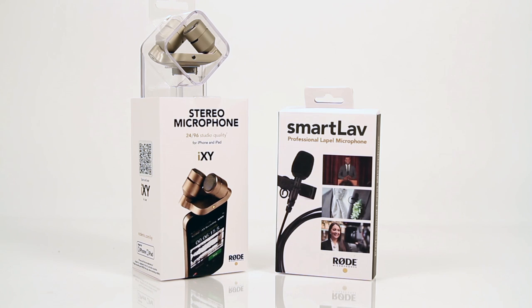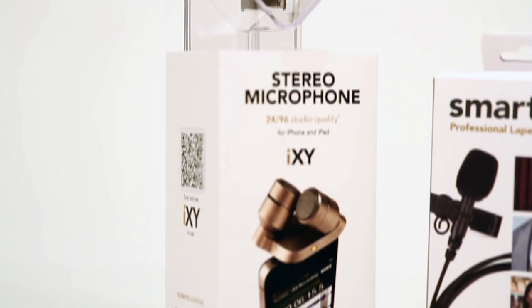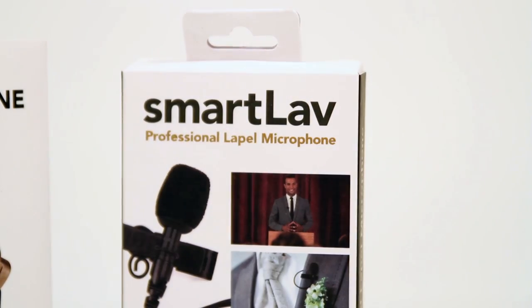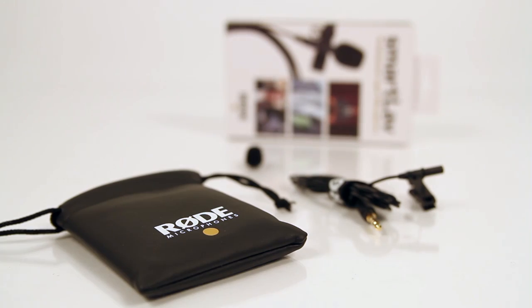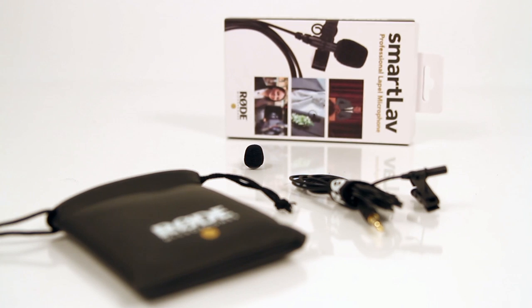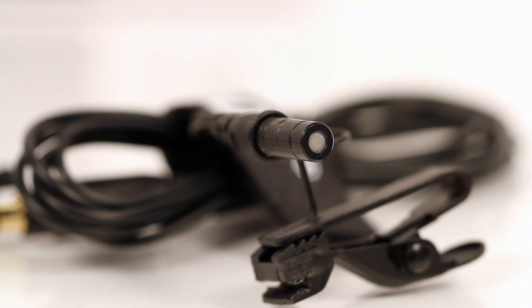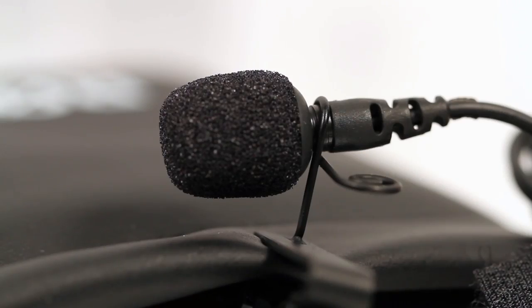The Rode SmartLav and iXY — the ultimate recording mics for your portable devices. The SmartLav is a pro-grade clip-on mic designed for film, TV, and other broadcast uses. It uses an omnidirectional condenser capsule allowing for a very versatile pickup. The included foam pop shield will help minimize wind noise and vocal close-ups.